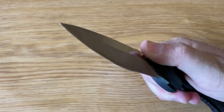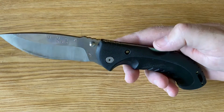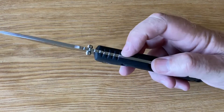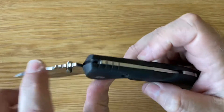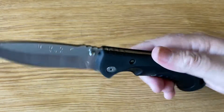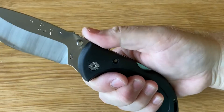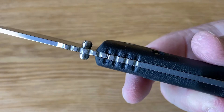Very easy to open. It's thumb stud opening only — you can't really flick this knife, it's quite stiff. And you'll see the jimping here on the back carries over to the blade, so when it's engaged open it becomes one long run of jimping on the back where you can basically place your thumb. And that's done quite well I must say.